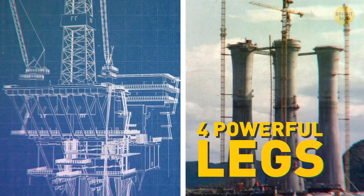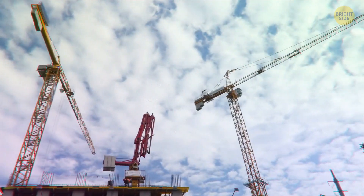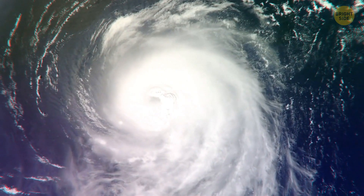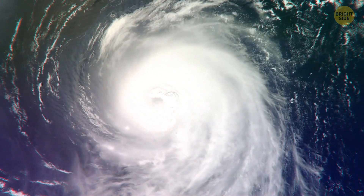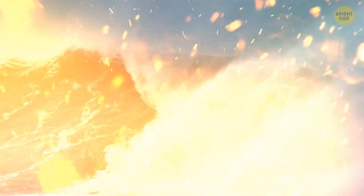That thing cost $1 billion to make, so they had to be careful. The boats were actually pulling it in all directions to keep it steady, then slowly making their way out to sea. Once it got there, its four powerful legs were secured with concrete — about as much as you'd use to build 200,000 houses. That part of the sea can be quite rough, so they had to make sure it wouldn't move at all. Natural gas can catch fire, even in the middle of the sea.